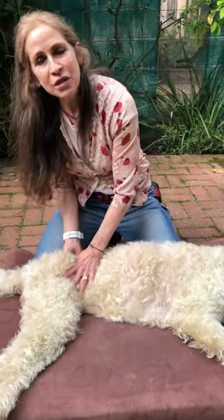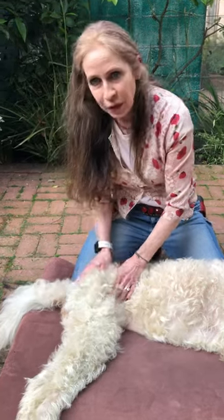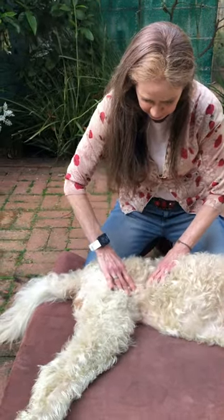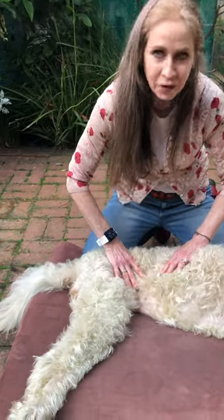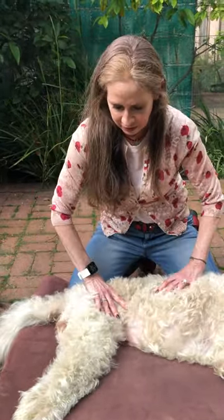You don't want to do too deep a tissue massage, but get into those muscles. Don't work around any bones, but get in there and rub around to see if you can loosen up any tight areas. You'll find that it's an incredibly bonding experience for you and your dog. I love massaging my dogs. I'm Leslie Gallagher, thanks for watching.